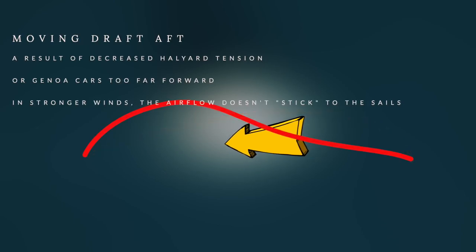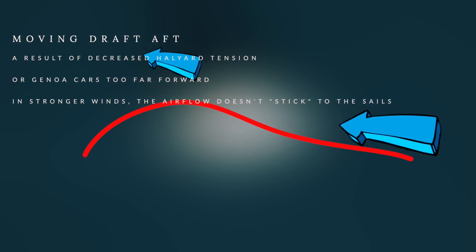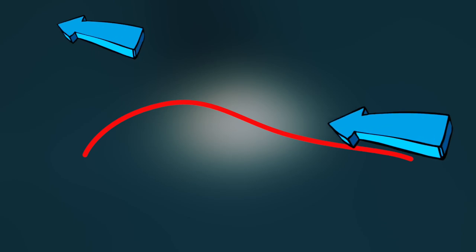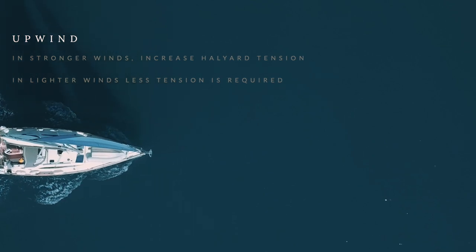Reducing your halyard tension or moving your genoa cars too far forward moves the draft of the sail back. This means in stronger winds the airflow doesn't stick to the sail, it doesn't create drive, and instead vortexes off — which means you lose lift, and that's not what you want when you are sailing upwind. Regarding halyard tension: when you are sailing upwind in stronger winds, increase the tension; in lighter winds, less tension is required.